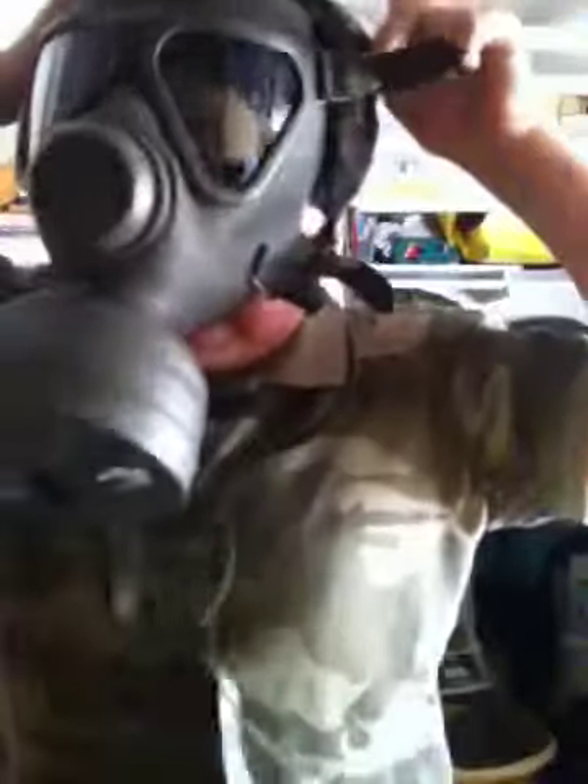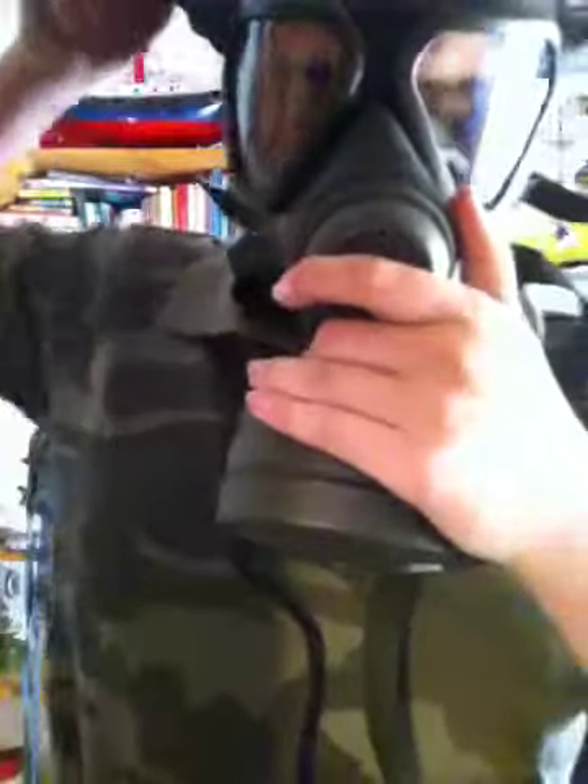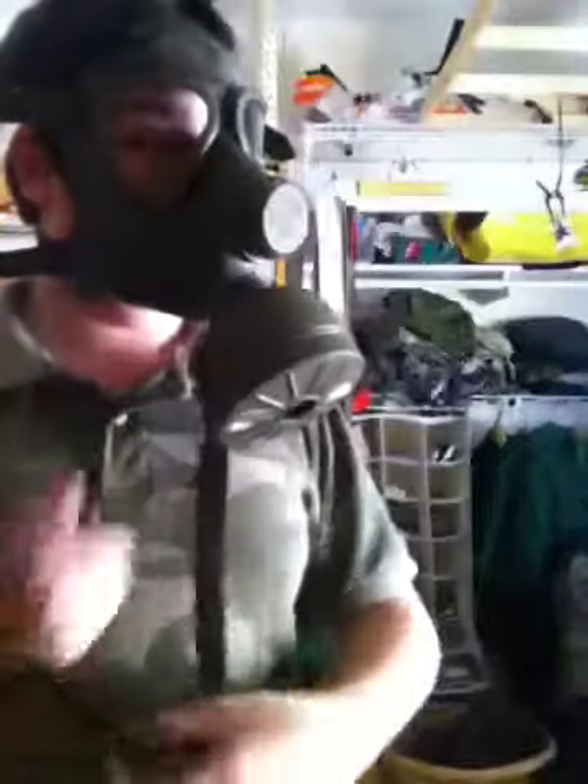It hurts my hair a lot. It kind of looks like the Israeli one. It's not very comfortable.